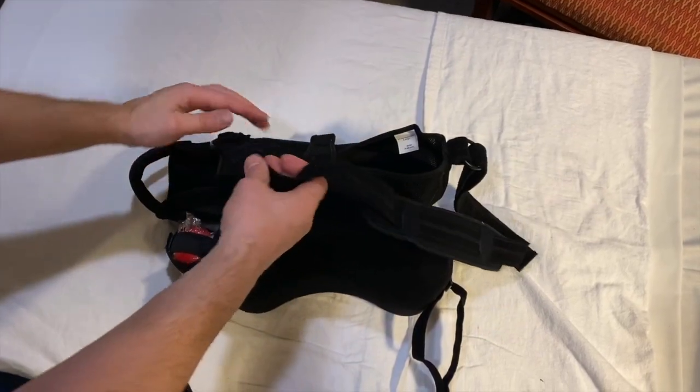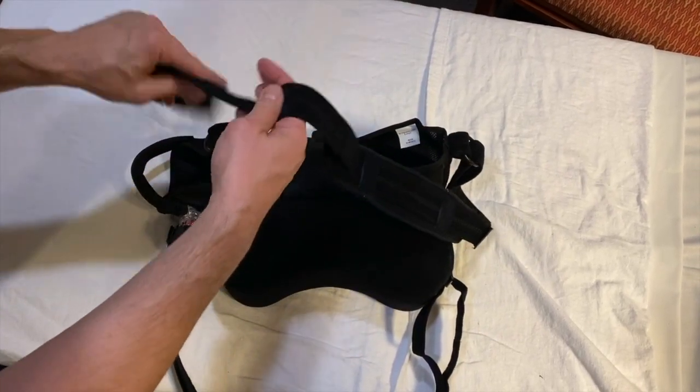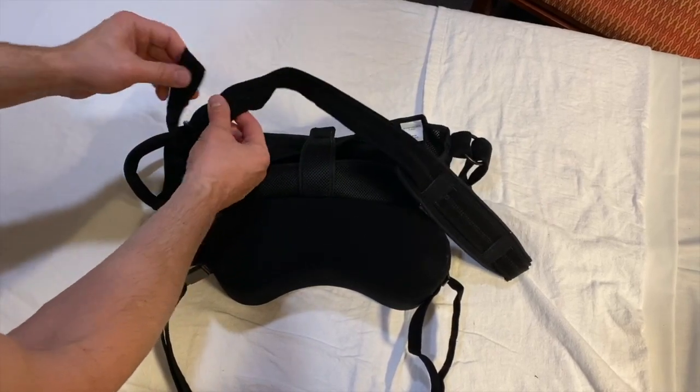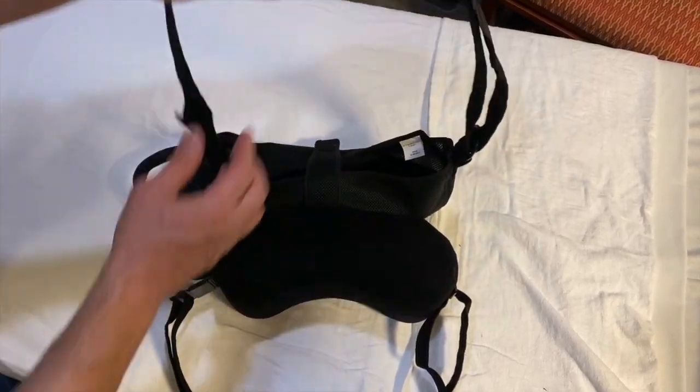The first thing I would say is if you take your sling off and just kind of look at it, there's a bunch of straps. Each strap on the shoulder harness has Velcro that can make it tighter for you.